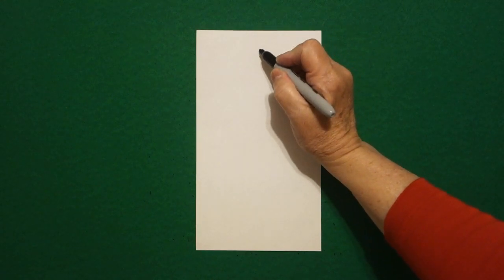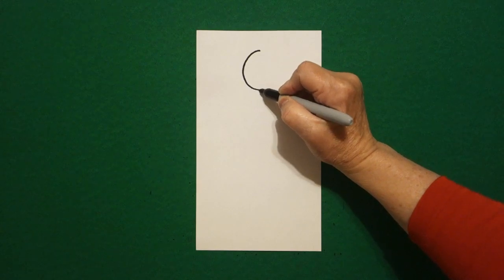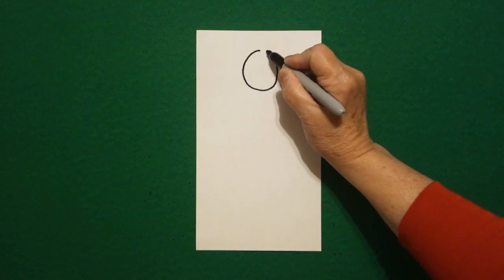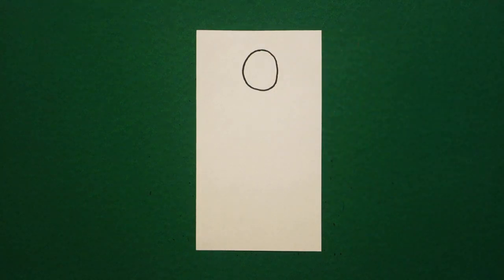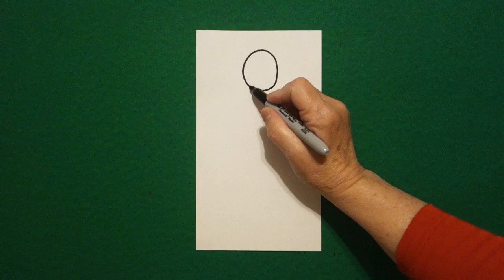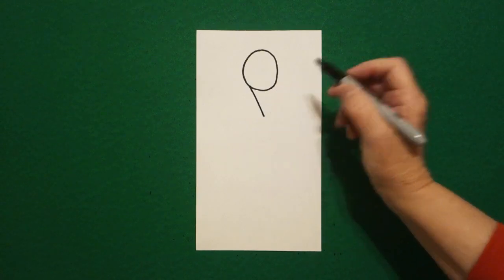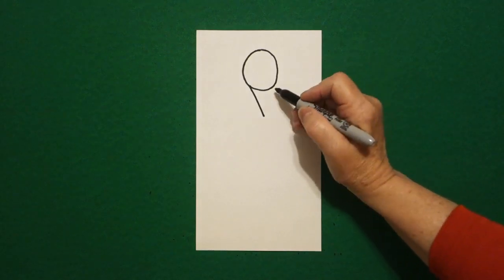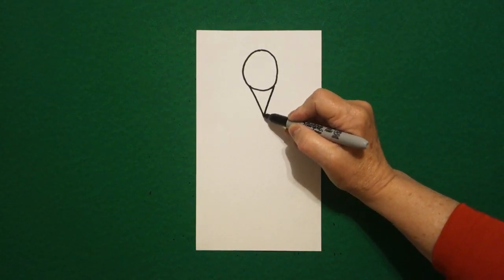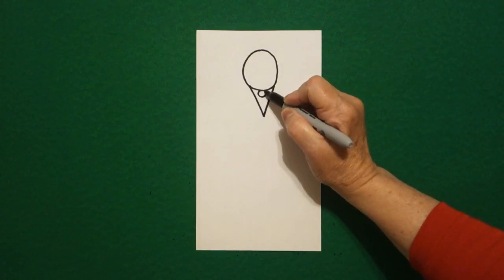From that dot I'm going to draw a curve line down, curve line up, curve line connect. I come right down underneath and I'm going to draw on the left a straight diagonal down on the left. Come back up on the right, draw a straight diagonal down on the right. Come right here in the center and let's draw a baby circle.